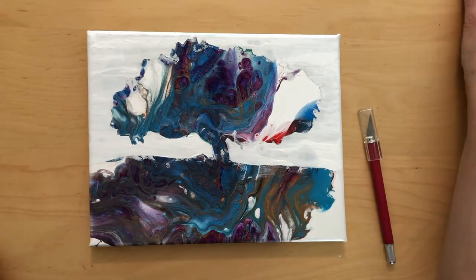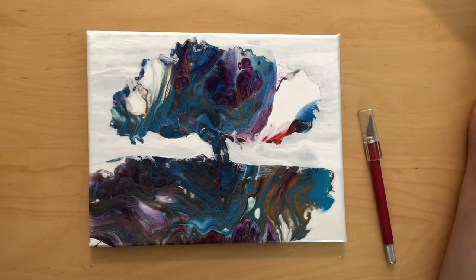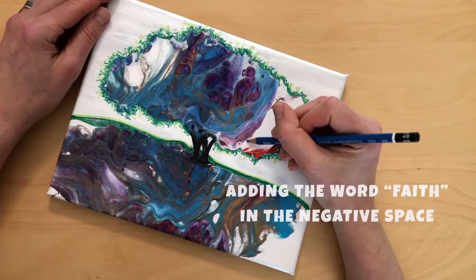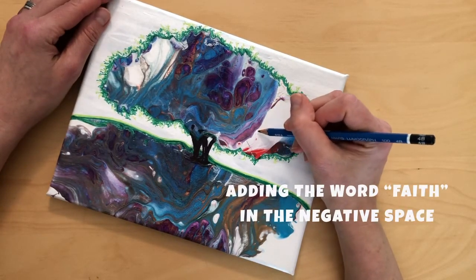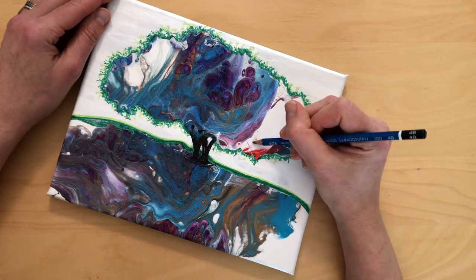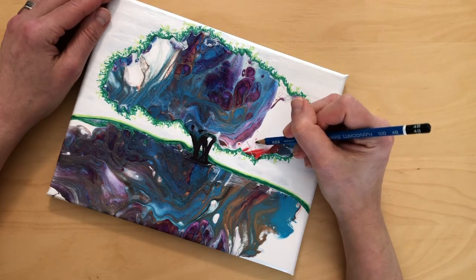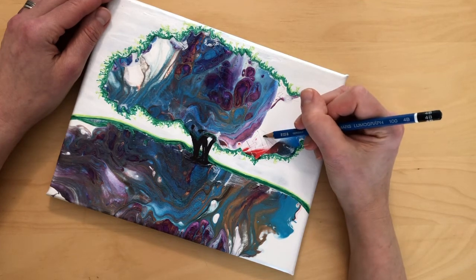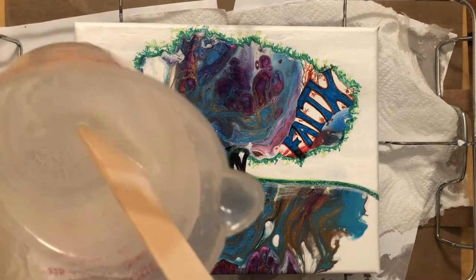All right, guys. So this is part two of Hoey Tuesday. We'll see you next time. Bye.